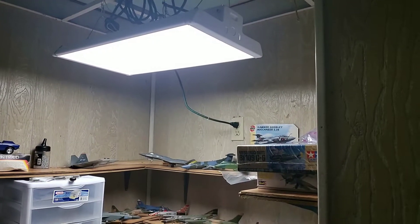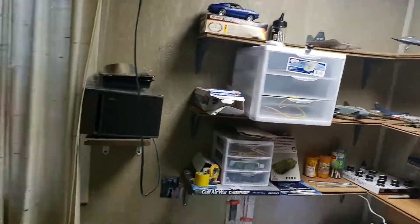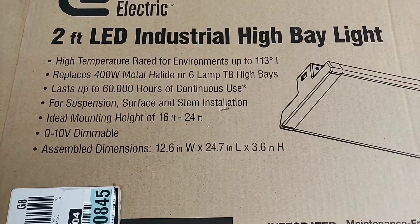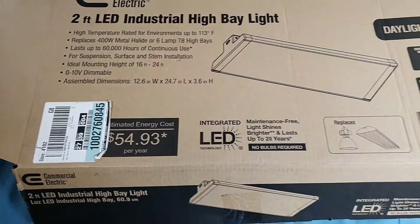It is dimmable. It was a hundred dollars. This is the box it came in — it's supposedly industrial, but it's good for anything. You do have to wire it up.